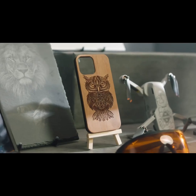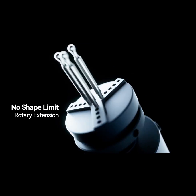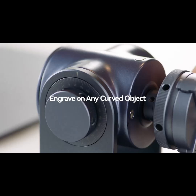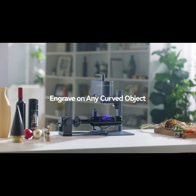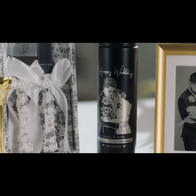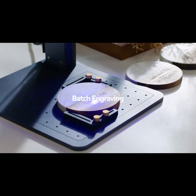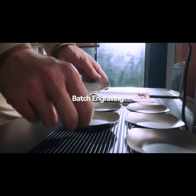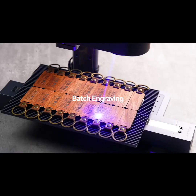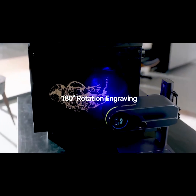To further enhance the user experience, LaserPecker 4 introduces a new adjustable rotary axis attachment that allows you to engrave on any curved object surface. The entire process is streamlined with assisted positioning tools and one-touch engraving, enabling you to effectively save time during mass engraving tasks. And 180 degree rotation gives you more freedom for creative engraving.